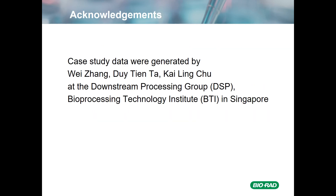I want to acknowledge Weijang, Duy Tien, and Kailin Chu, who are members of the Downstream Processing Group at the Bioprocessing Technology Institute in Singapore. They are the ones who provided the data for the case studies, and we thank them very much for their absolutely tremendous efforts.